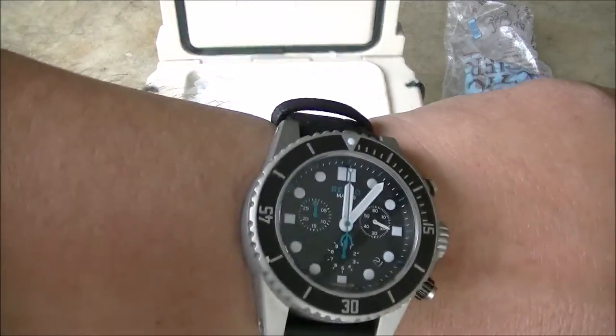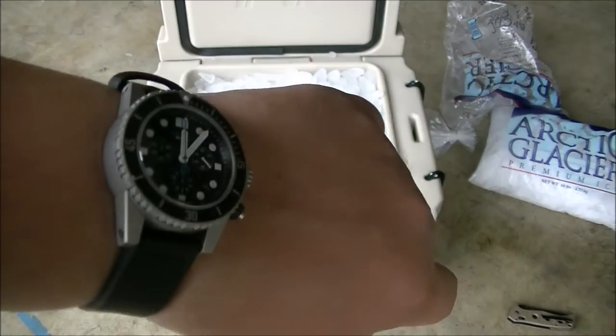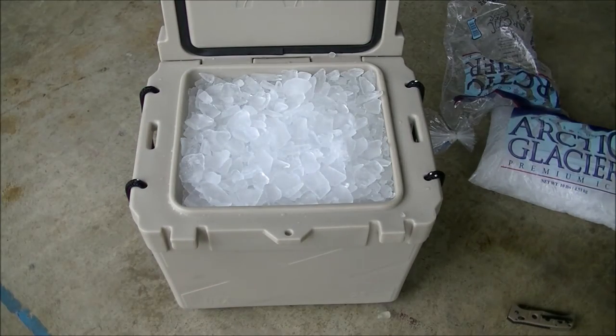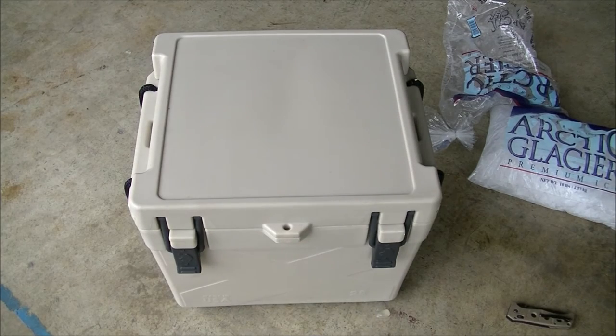Next time I'm going to be checking it is tomorrow around the same time — depending on work, maybe a little bit after. I'm sealing it up for the day. We'll be back to check on it tomorrow. I'll show you the time and the date, and we'll see how long the ice really does last.